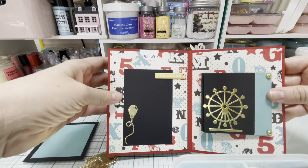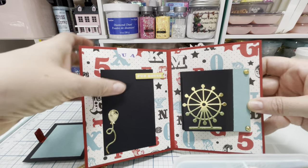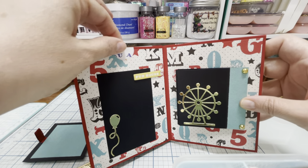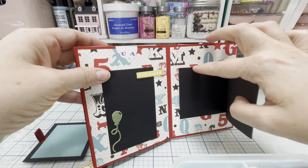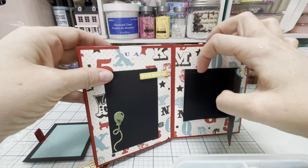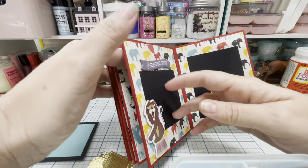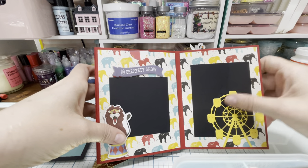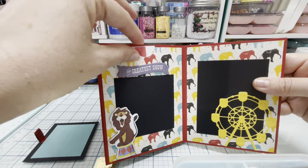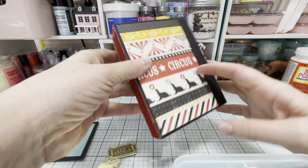And then here we just have a little blank page, and then there's more pullouts and cutouts in that little pocket. And then this is like a little mini album inside. And on this page it just looks like that, and there's also some more cutouts inside there. And then this is the back.